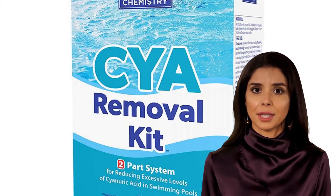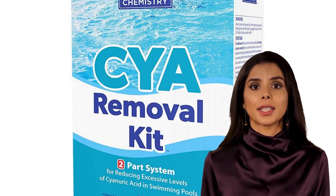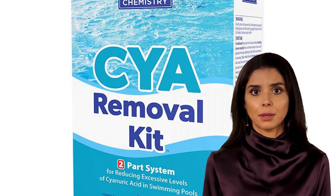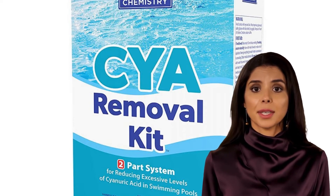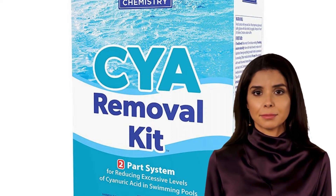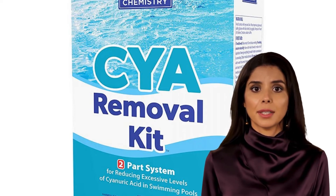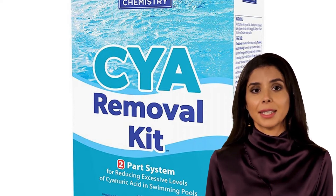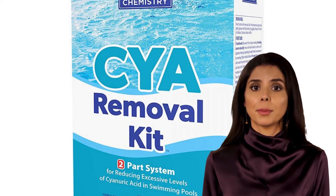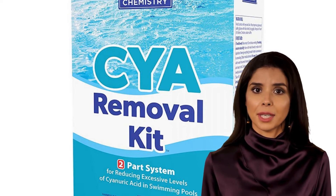What is the Natural Chemistry CYA Removal Kit? The CYA Removal Kit efficiently removes cyanuric acid from pool water. This revolutionary two-part system works without the need to drain or dilute water from a pool with high cyanuric acid levels. The prolonged use of stabilized chlorine can cause CYA levels to build over time, and this kit reduces that excess cyanuric acid out of the water while maintaining the ideal CYA range of 30 to 50 ppm for a swimming pool.